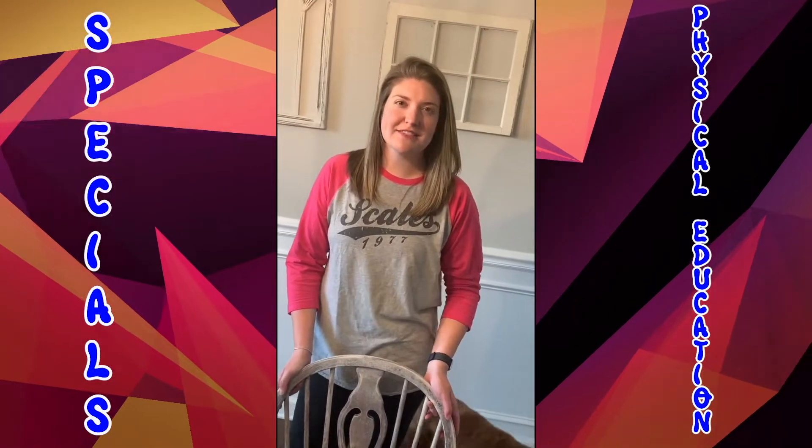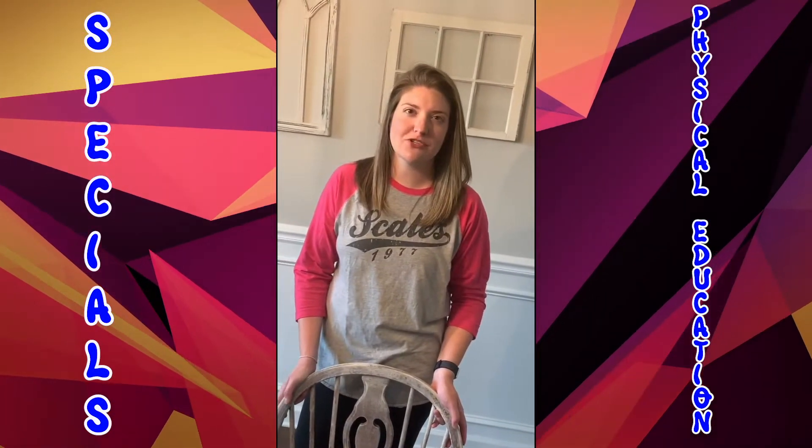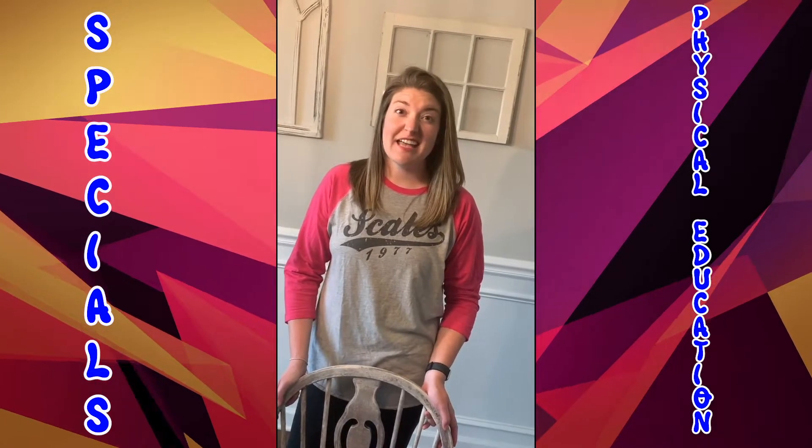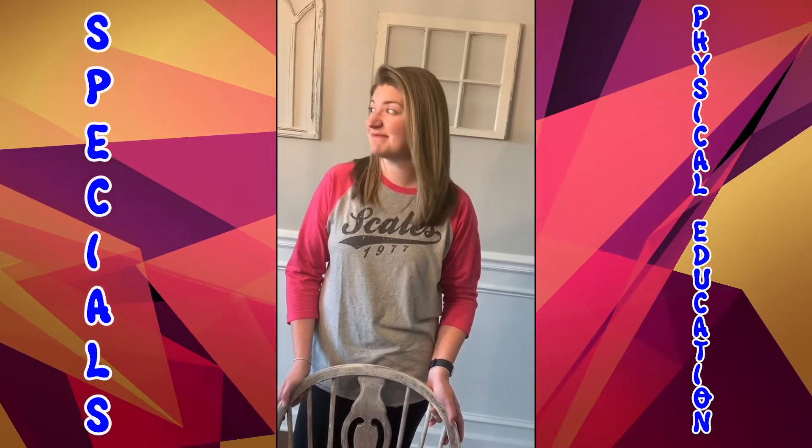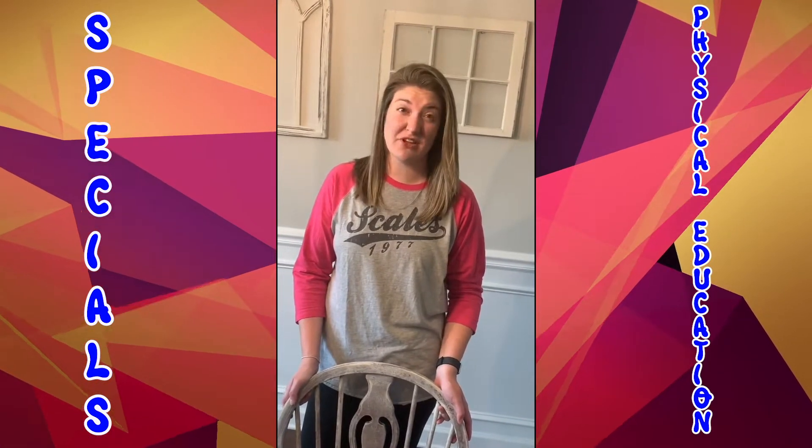Hey guys, good afternoon. This is Coach Harrell and I'm one of the PE teachers at Scales Elementary. I know we've had a lot of fun playing outside and doing different games and things outside, but it's been kind of rainy the last few days.